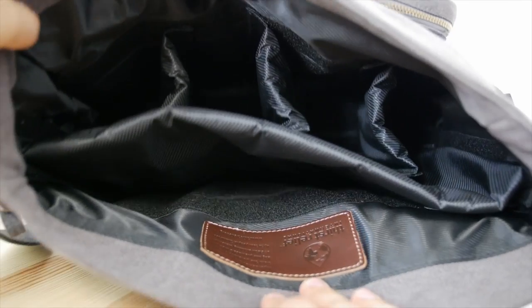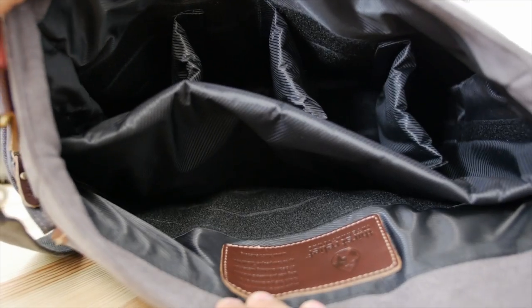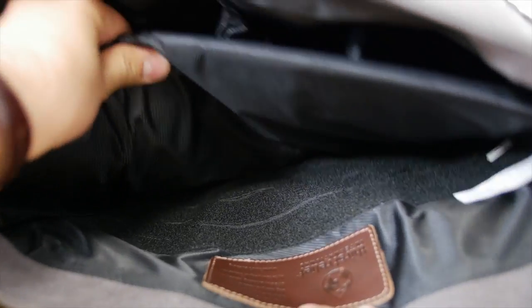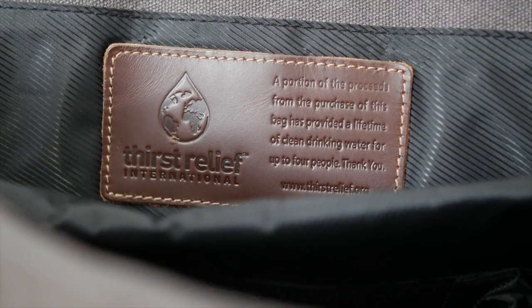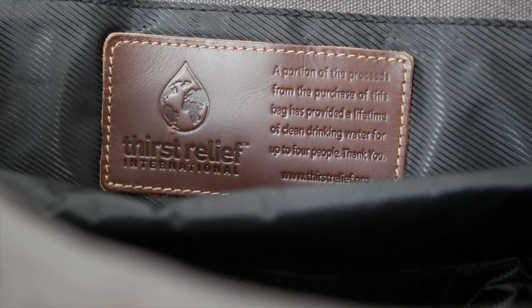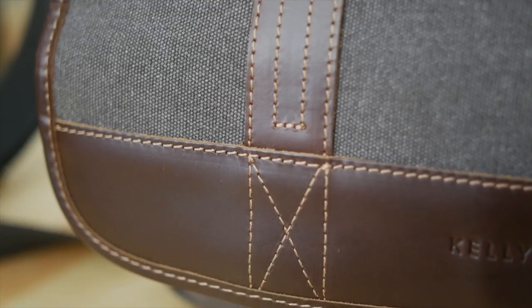On the inside there's a laptop divider that you can pull out completely, plus three other adjustable dividers. There's tons of velcro on the bottom and sides so you can adjust the layout however you like. There's also a tag for the 'Thirst Relief' — this bag's name — noting that a portion of proceeds has provided a lifetime of clean drinking water for up to four people. So you're getting a bag and supporting a good cause.